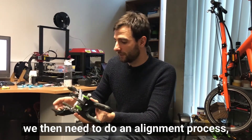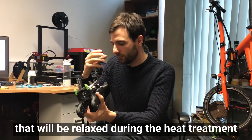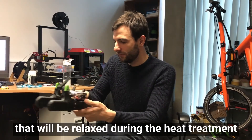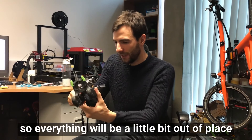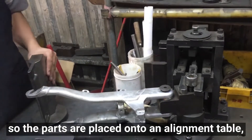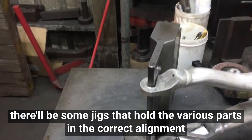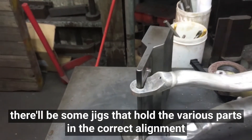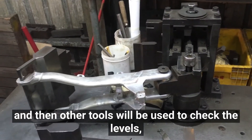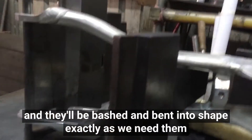When it comes back from T4 heat treatment we need to do an alignment process, because during welding stresses are introduced that will be relaxed during heat treatment, leaving everything a little out of place. The parts are placed onto an alignment table with jigs to hold the various parts in correct alignment, and tools are used to check the levels and bash and bend everything into exactly the shape needed.